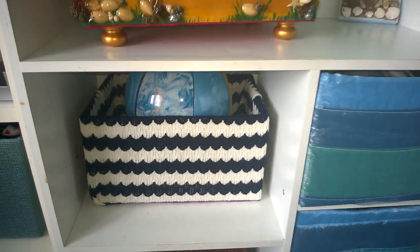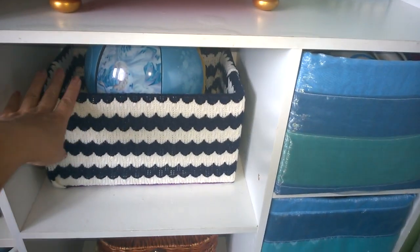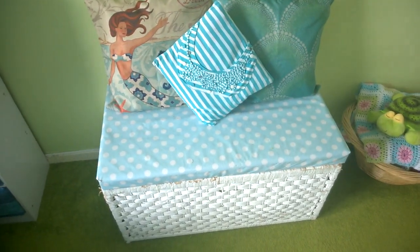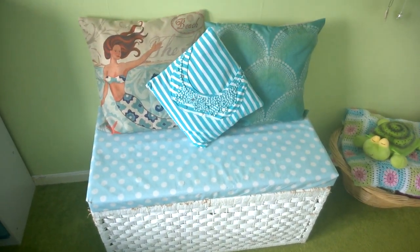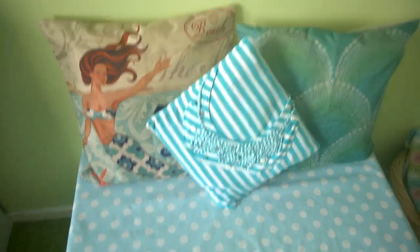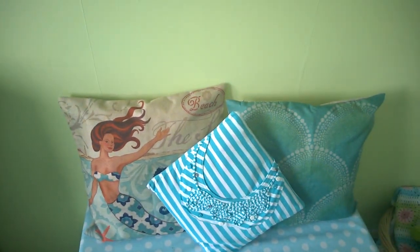I covered an old shoe box with an old jumper to make a nautical storage box. This is her toy chest — it was brown, we still need another coat of paint, but we covered the top with white clean fabric. That's the cushion cover I made from an old t-shirt, and these two other cushion covers are just from eBay.